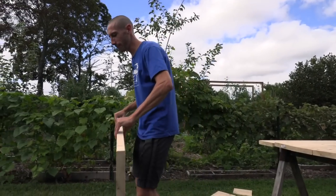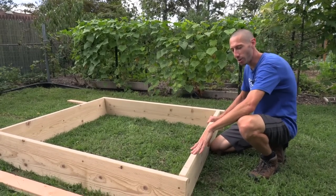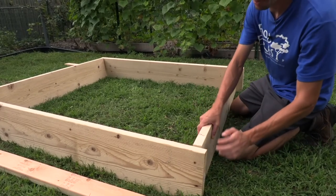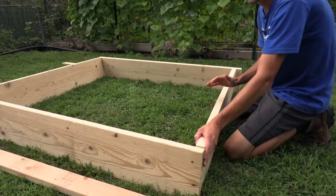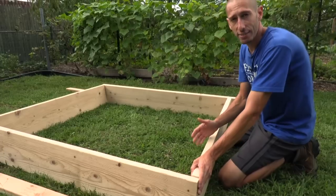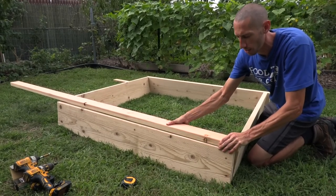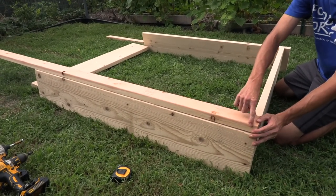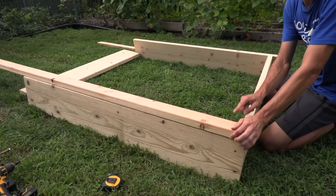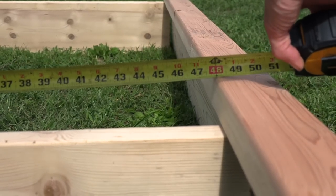I finished cutting the second piece at 52 inches. If you're not following my exact measurements, here's why I couldn't just cut at 48 inches: we want 48 inches in width, but we have to account for the boards bumping on the inside, subtracting an inch and a half on each side — that's three inches — bringing us to 45 inches. Then we add back three and a half inches per rail on each side, which is seven inches, giving us 52 inches total. That way it ends up 48 inches on the inside.